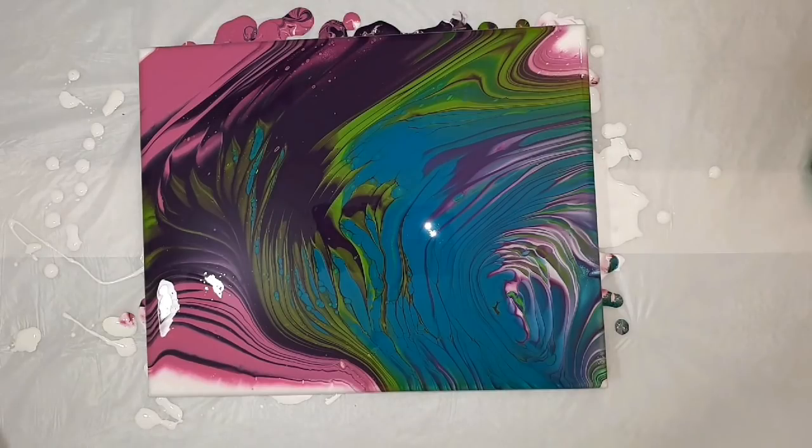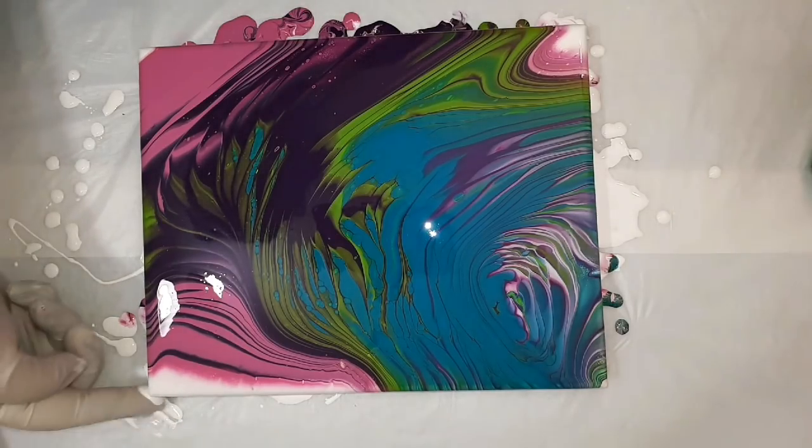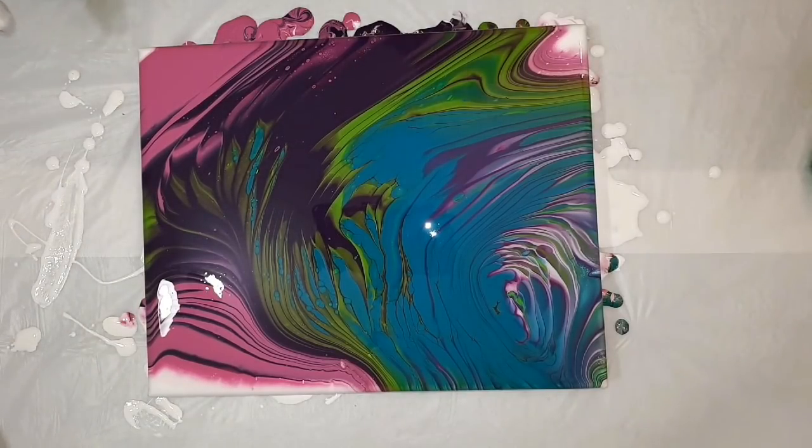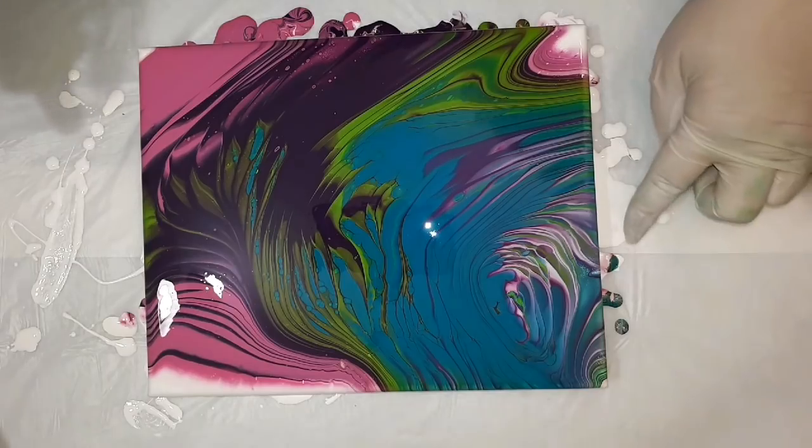I just torched out the air bubbles again and touched up the corners with the paint. I'll give you a close up — that's all we'll do.